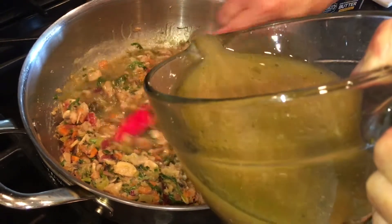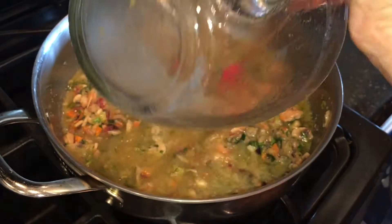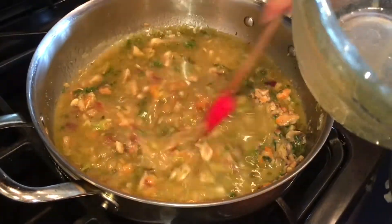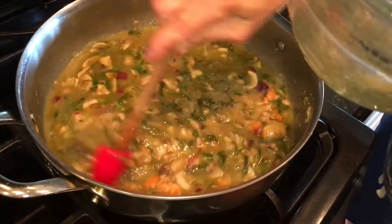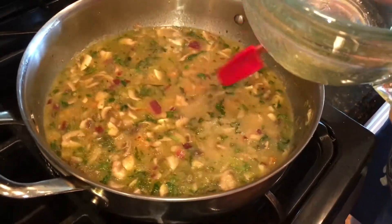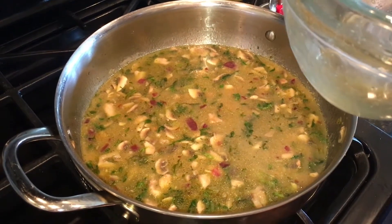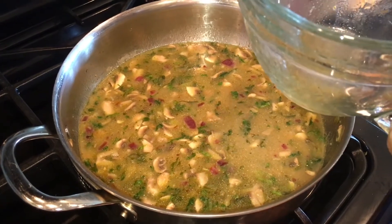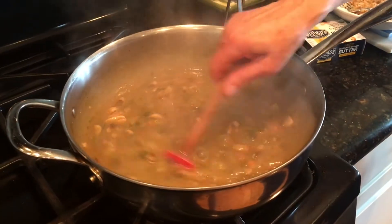We're adding four cups of chicken broth and going to let this cook down. Turn the heat up a little bit — you can use canned, carton, or homemade chicken broth; I have some homemade here. We're going to let this come to a boil and reduce down before we finish it up. You can see it's bubbling away nicely.